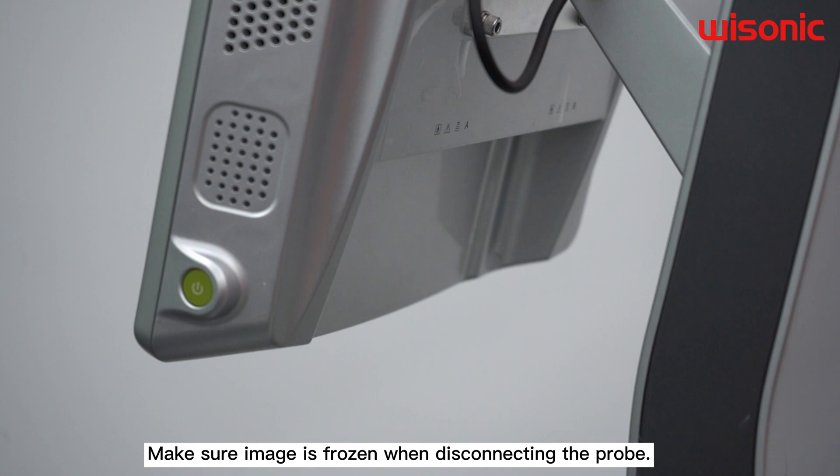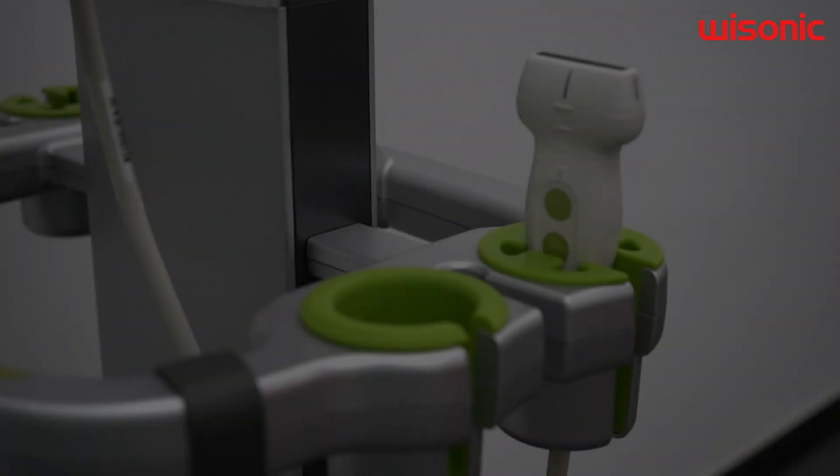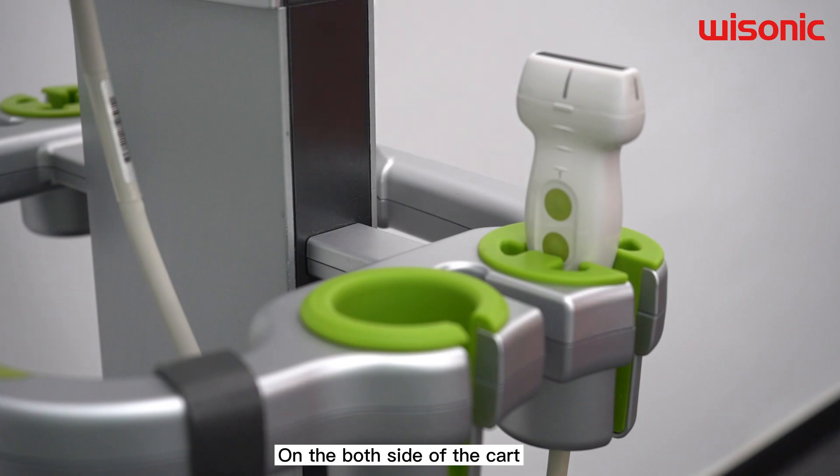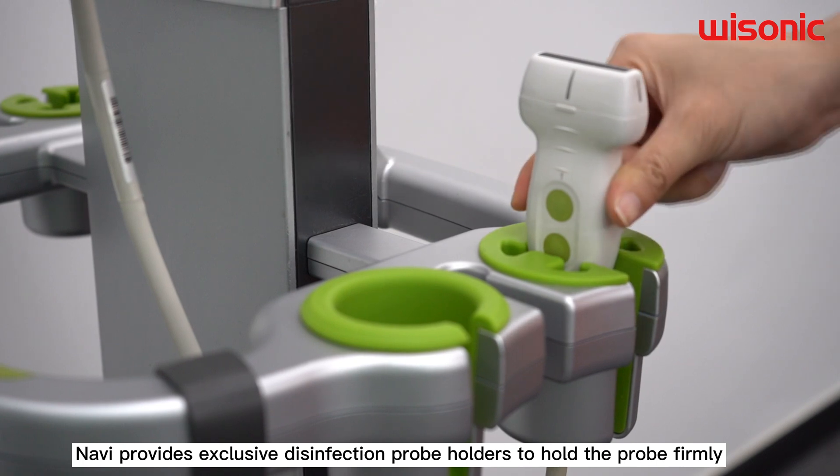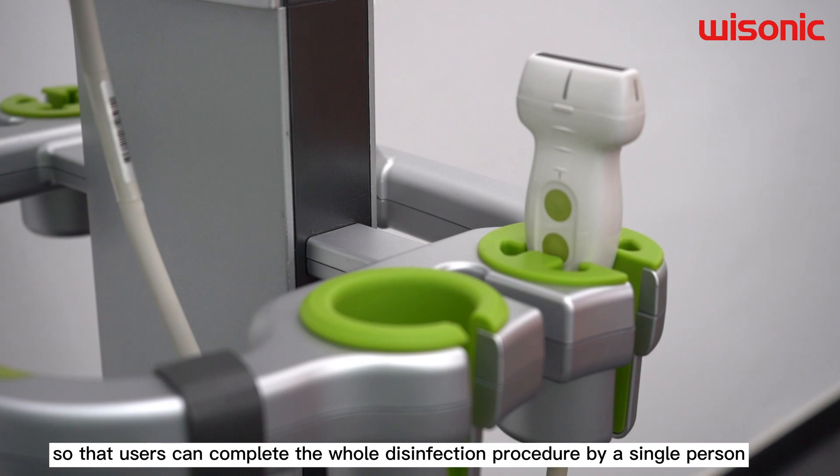Make sure the image is frozen when disconnecting the probe. On both sides of the cart, Navy provides exclusive disinfection probe holders to hold the probe firmly, so that users can complete the whole disinfection procedure by a single person.